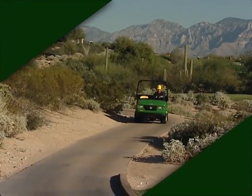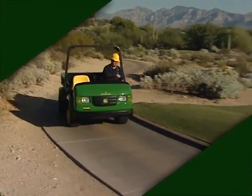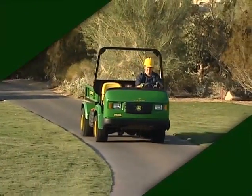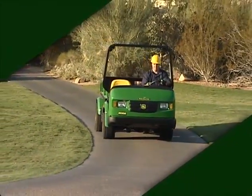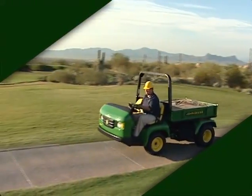The ProGator Heavy Duty Utility Vehicle from John Deere is tough enough to handle just about any job on the golf course. No other utility vehicle combines the strength, reliability, flexibility, and easy, comfortable operation like the ProGator.